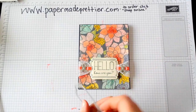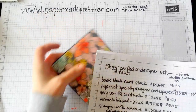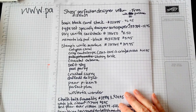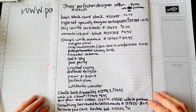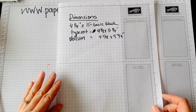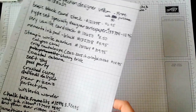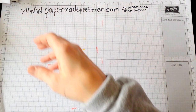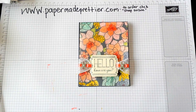This is a wonderful card and I hope that you choose to make it. If you do, I hope that you order your materials from me. You can go onto my website and click shop online. These are all of the materials that were used to make this card. Here are the dimensions for the card. Thank you for watching this video on using our Sheer Perfection Designer Series Vellum Stack, which is available between now and the end of March 2015.